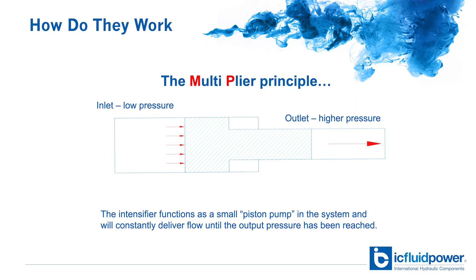How do they work? The intensifier functions as a small piston pump in the system and will consistently deliver flow until the unit pressure has been reached.